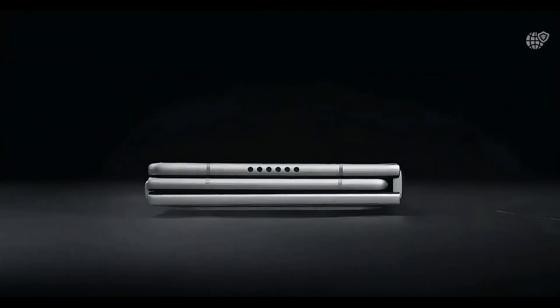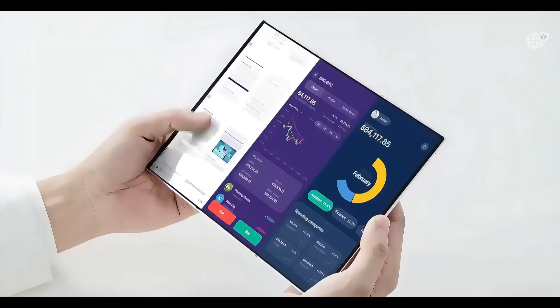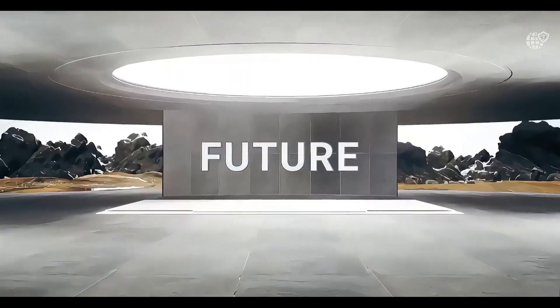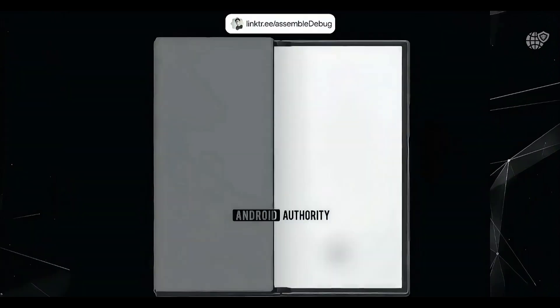The Samsung Galaxy Z Tri-Fold — or maybe Galaxy G-Fold, depending on what name Samsung finally goes with — is just around the corner, and the excitement is real. We're now less than two weeks away from its official launch, and tons of new details have surfaced, including some official animations that reveal something no one expected. Let's dive in.